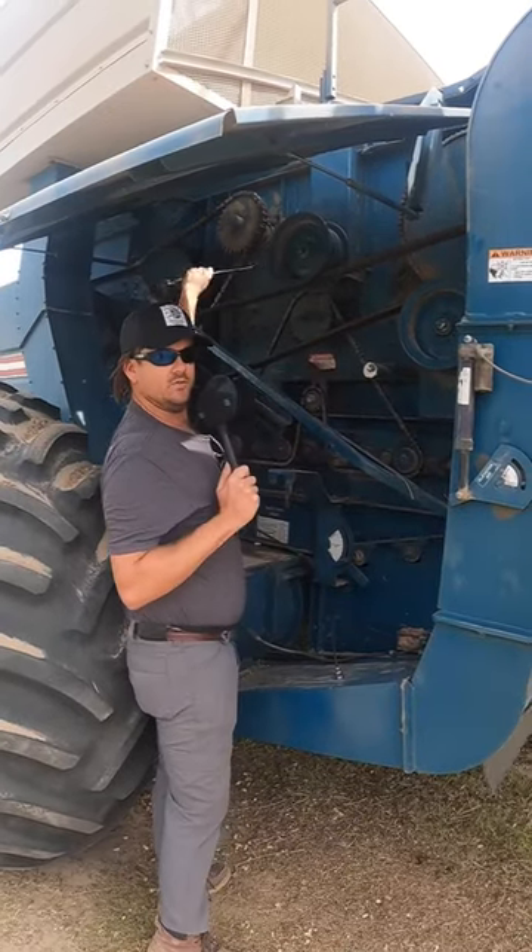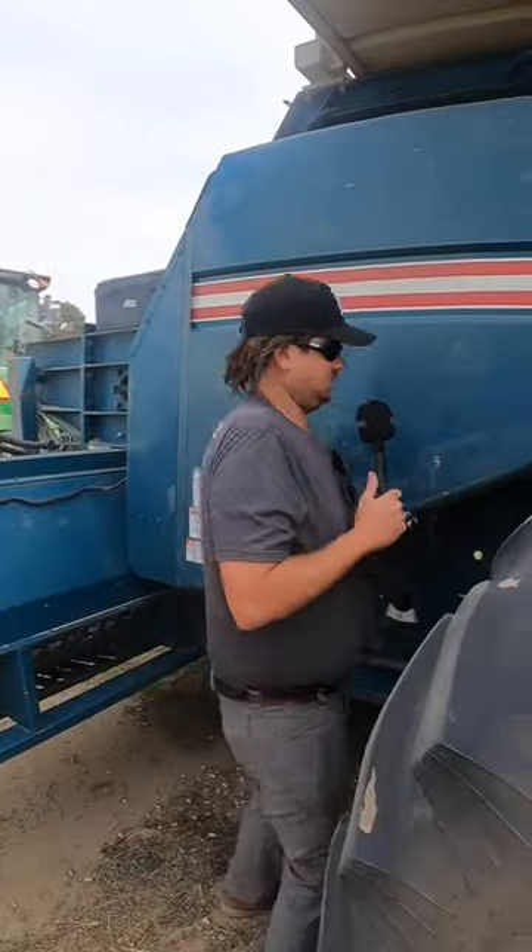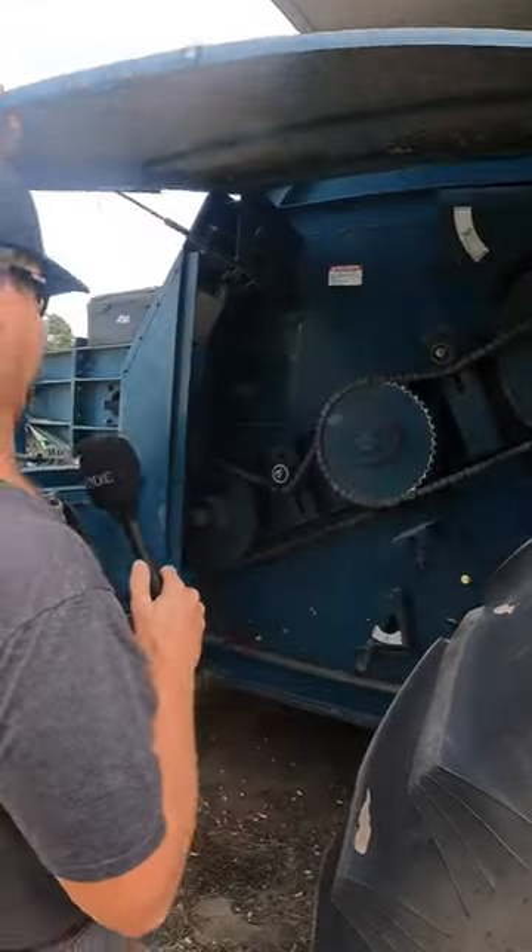That's a little loose — we should probably tighten it up. Perfect. Let's check this one. Perfect.